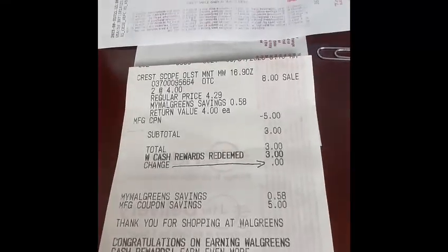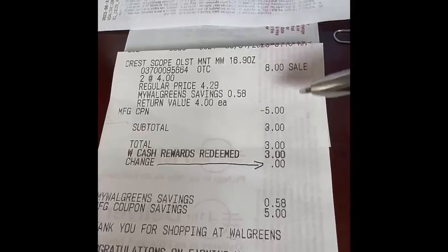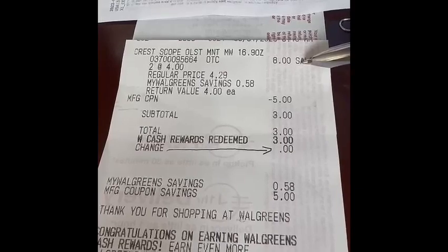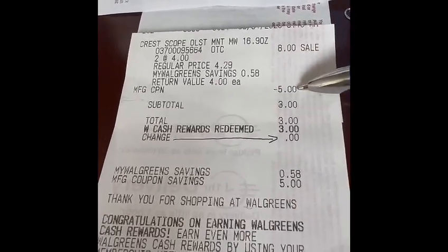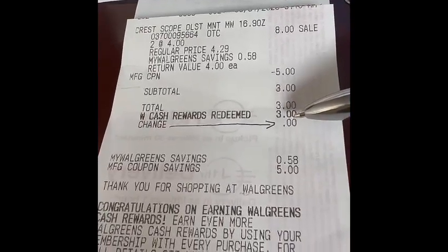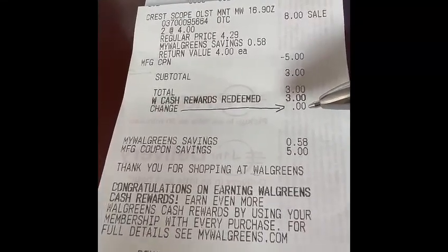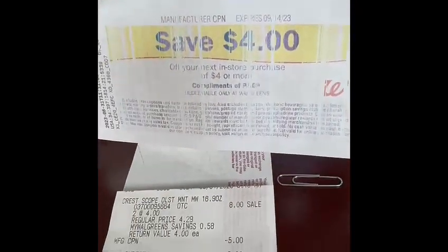Okay, this is the receipt. For two Scope mouthwash it was eight dollars. We used a five dollar digital coupon. Our total was three dollars. We received three dollars from Walgreens Cash, so we paid zero — we didn't have to pay anything because the total was zero. And then we earned a four dollar registry reward for buying those two Scope mouthwashes.